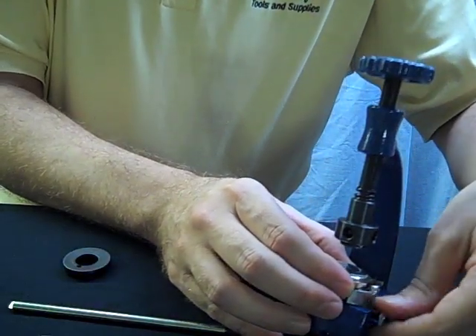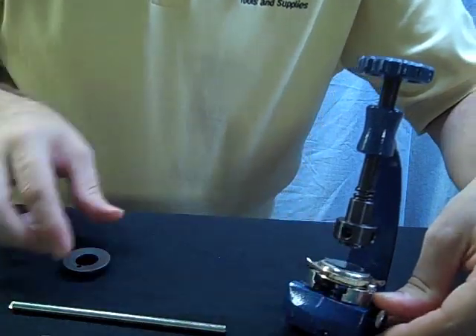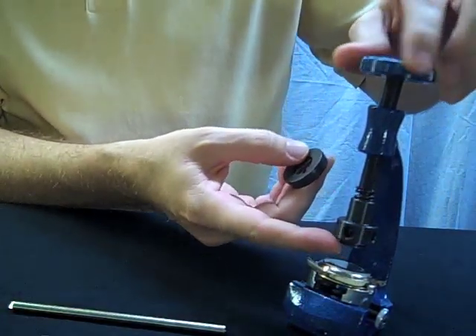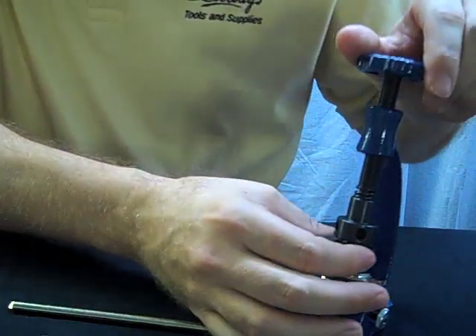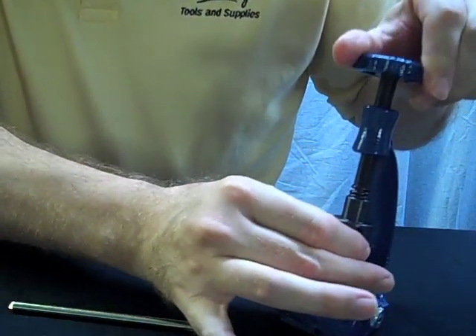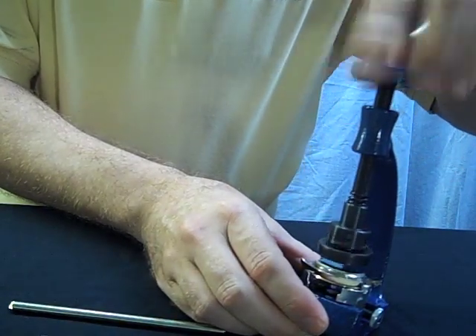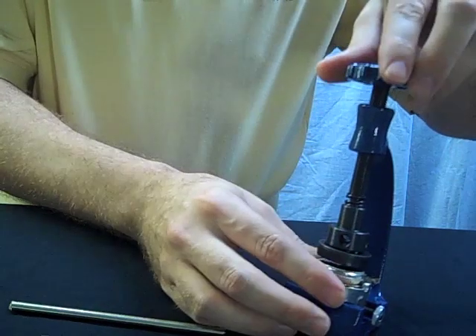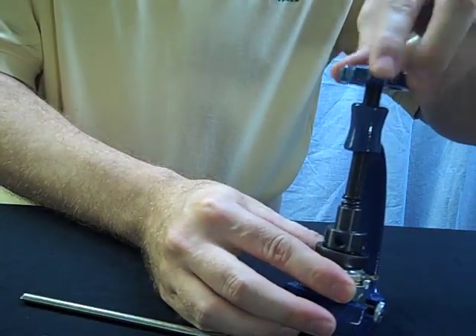Tighten the case into the case vise, then align the fixing pin on the opener with the die and it will snap into place. Turning the upper handle clockwise, the die will lower onto the case.